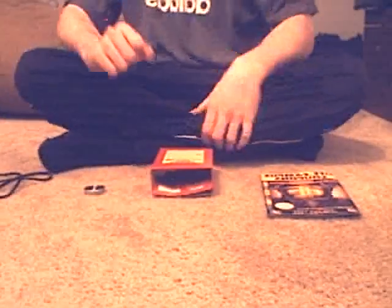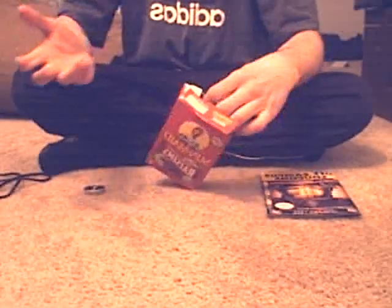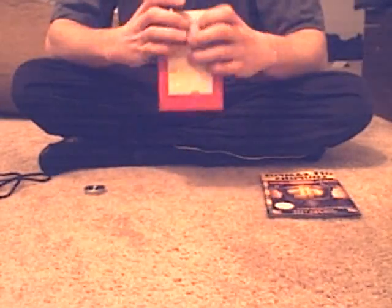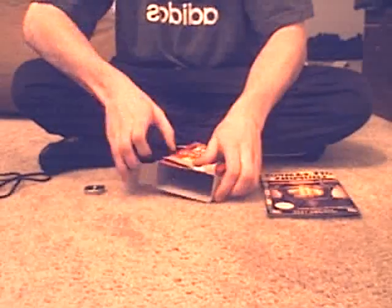So the first step is to disassemble our casing. In this case, for the casing, I'm just using an old raisin box. You could use a cereal box or a Pop-Tart box, it doesn't matter. You see here I've disassembled it, now I'm going to put the wires inside.